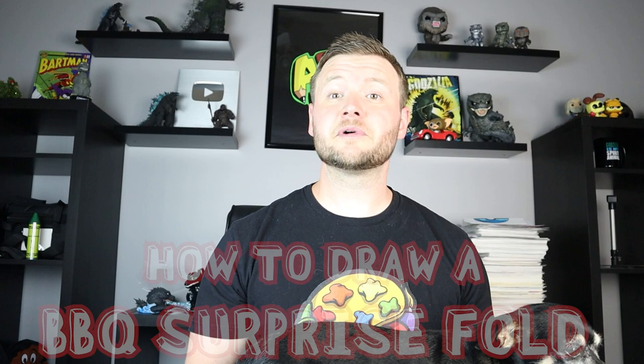Hey everyone, how's it going? In today's video I'm going to be showing you how to draw a surprise fold barbecue. I hope you follow along and enjoy this video today.